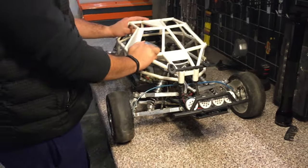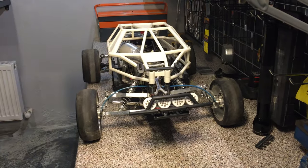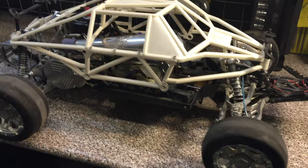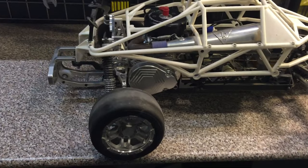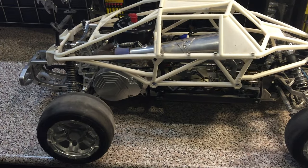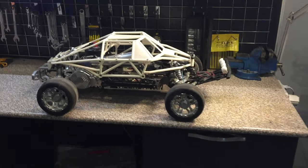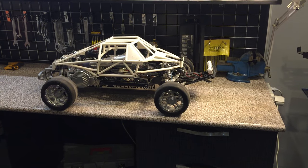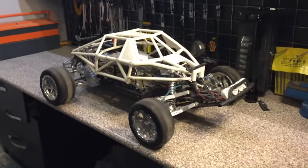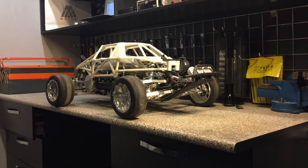As you can see, this is the aluminum edition — my previous on-road version was the carbon one. The main focus here was aluminum. I actually built this car out of scrap materials that I had on hand. It was supposed to be a cheap Baja using lots of spare parts, but it turned out to be one of the most expensive ones.